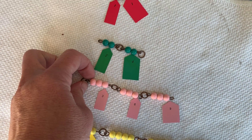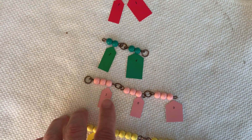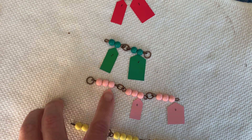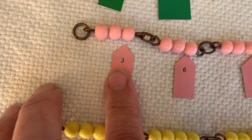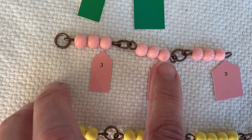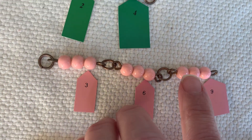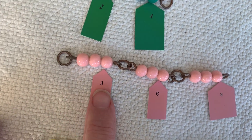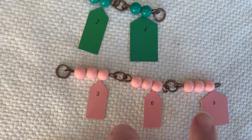This bead chain — this is skip counting. So this bead chain is 1, 2, 3. Can you see the 3? 4, 5, 6, 6. 7, 8, 9, 9. If we skip count we go like this: 3, 6, 9.